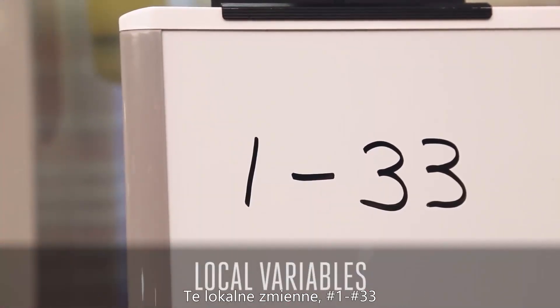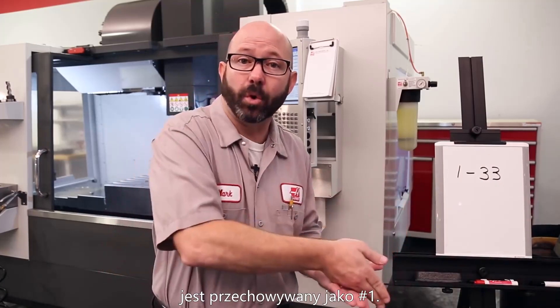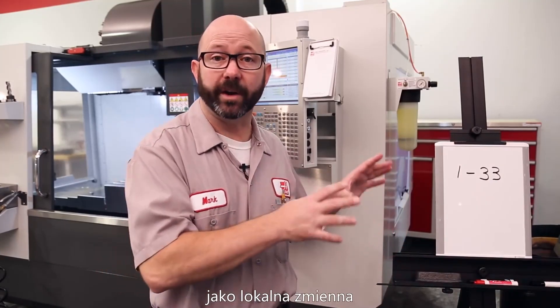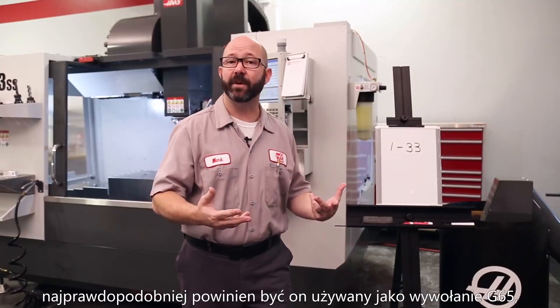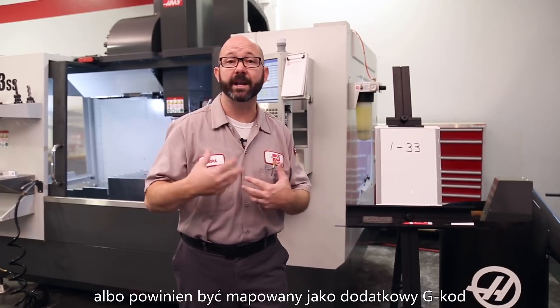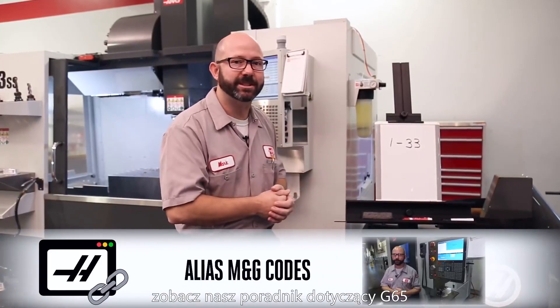Here's the skinny on those variables. Local variables, numbers #1 through #33, are tied to the alphabet address codes used with a G65 macro sub-program call. A G65 A value is stored into variable number one, a G65 B value is stored in local variable number two, and so on. If you see a #1 through #33 in a program, it's likely being used with a G65 to convey information from a main program to a macro sub-program, or used with some kind of alias G-code. For more information on local variables, check out G65 in your manual.